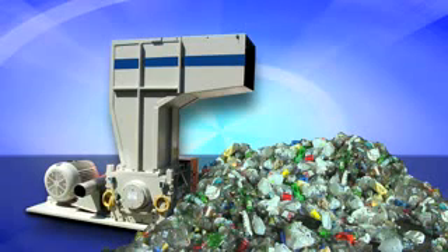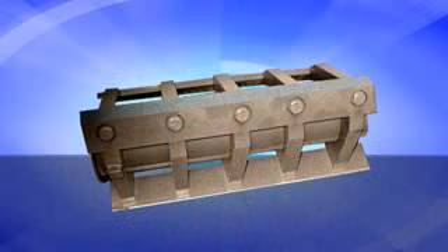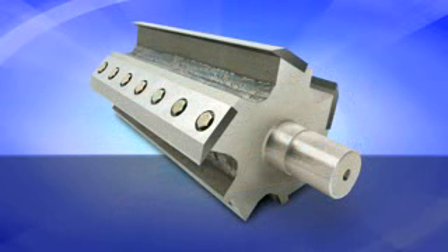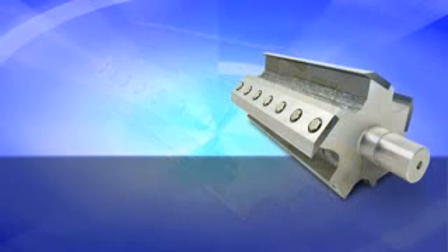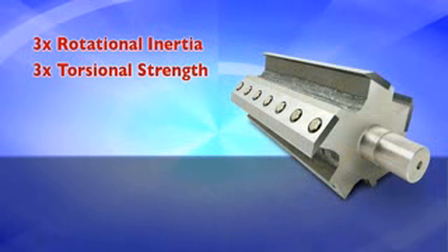Competitive machines are often nothing more than plastics granulators that have been labeled as disintegrators. They use an open rotor configuration that works well for plastics but is not well suited for paper destruction. SEM's solid steel rotor has been engineered specifically to withstand the rigors of paper destruction. It generates three times the rotational inertia and possesses three times the torsional strength of competitive open rotor systems.